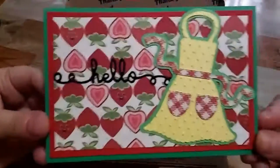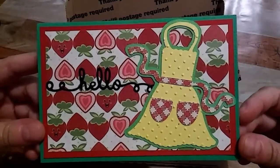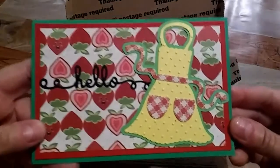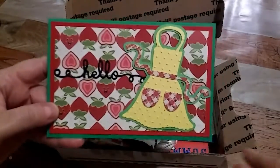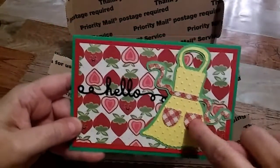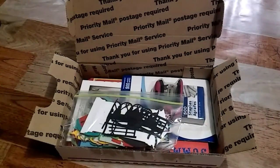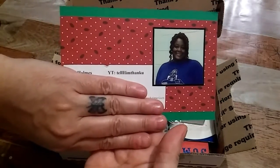This is her IC card — isn't that beautiful? I love this strawberry paper. It's so summery. There's a cute apron — I don't know if that's a die cut or if she did that with a Cricut or a Silhouette or something. She's got 'Hello' going across here, very cute. And on the back, of course, Tina always puts her picture on her IC cards.